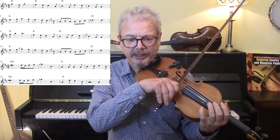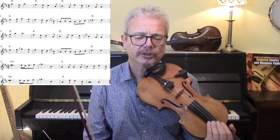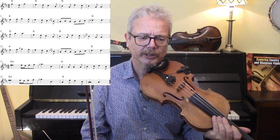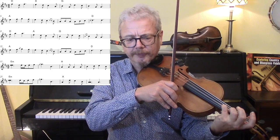Wherever possible on the A notes, play an open E, because a strong feature of Shetland tunes is what's called the ringing strings. On the B section, try and get that fourth finger down.